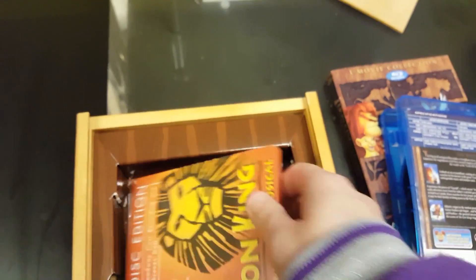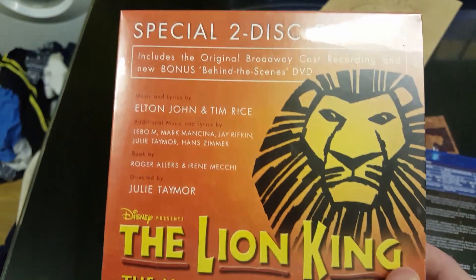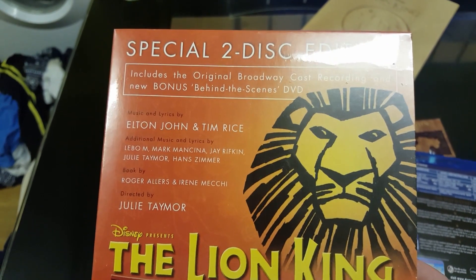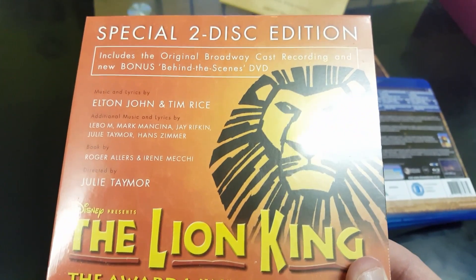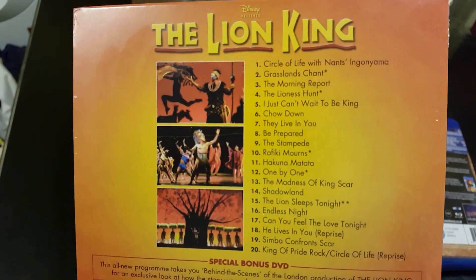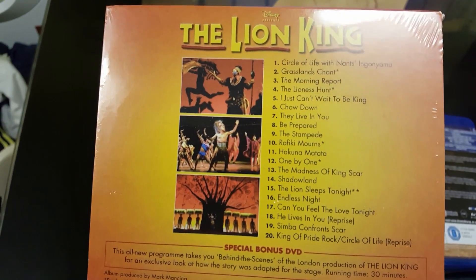On the back here you can see you've got two Lion King CDs. This is a special 2D version — the music and lyrics are from Elton John and Tim Rice. This one is Lion King; I think this must have been from the Broadway musical, which is done with Cumberland London. This one's still sealed. Circle of Life, The Grasslands, The Morning Report — that's that one.